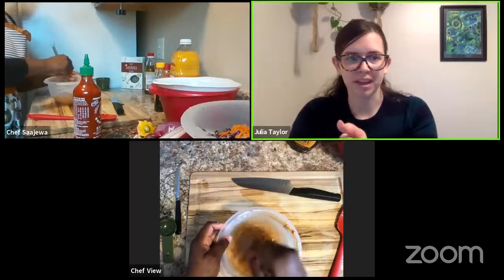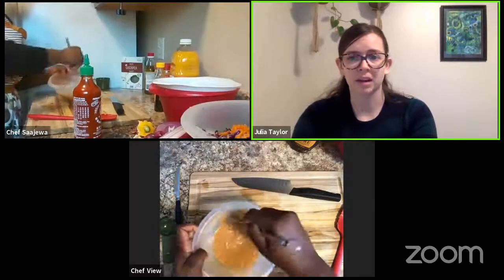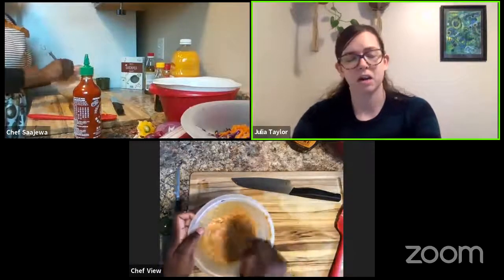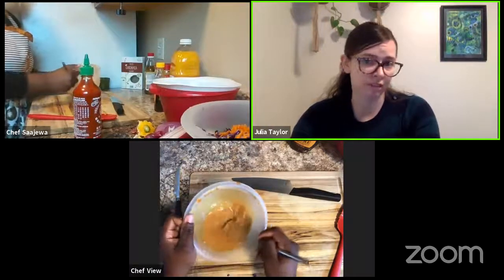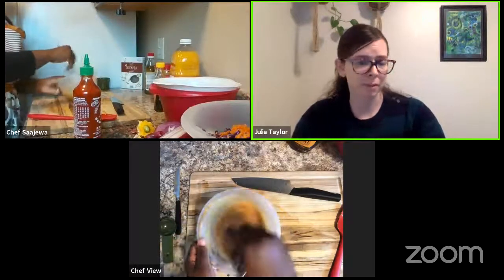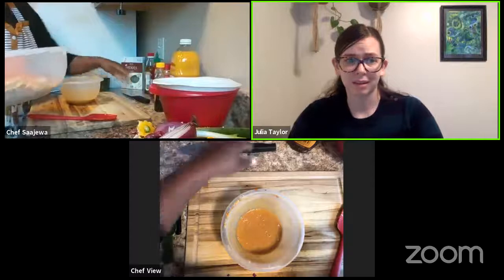Let's talk about protein for a second while Sadjua is working on that. This recipe is pretty high in protein. The chickpea pasta can contribute a lot — depending on the brand, it can be up to 13 grams of protein per serving. The peanut butter would be about four grams per serving, and the vegetables, depending on how many you put in, would contribute about three. So that would be about 20 grams of protein total for one serving. The general recommendation of how much protein you should get varies with your weight — for a 150-pound person it would be 54 grams, and for 200 pounds it goes up to 70 grams. Either way, 20 grams is a pretty good chunk of that.